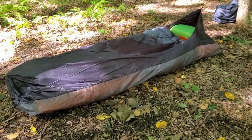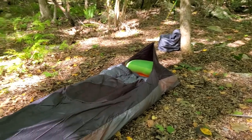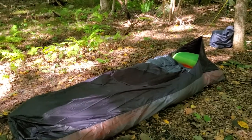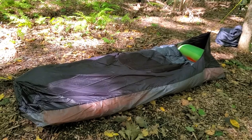A couple of features I really like: you can see there are tie options at the front and the back, which means you can keep the bivvy bag off your head and off your feet, which makes it feel a little more like a micro tent and a little less like you're sleeping in a giant waterproof rain jacket.